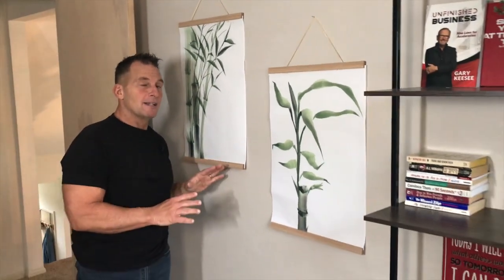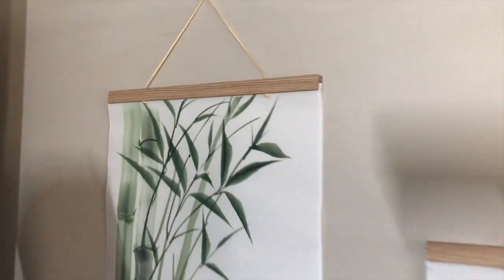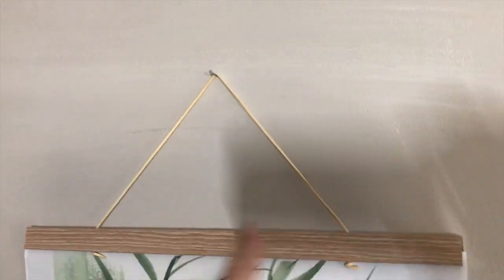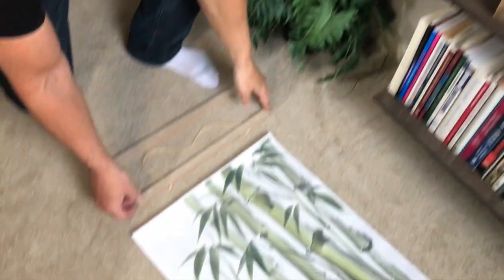Hey, I want to give you a quick review on these magnetic frames, which is pretty amazing. They really accent well because it's just this nice little string attached with some wood. Let me show you what it looks like and how you set these up.